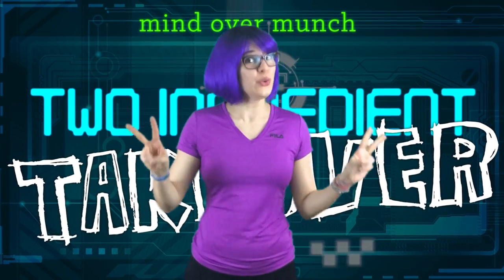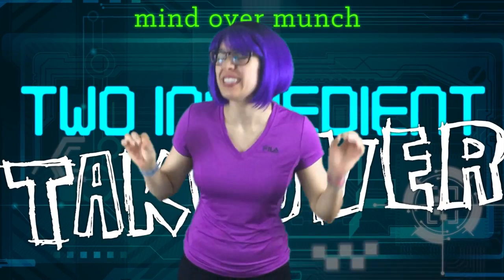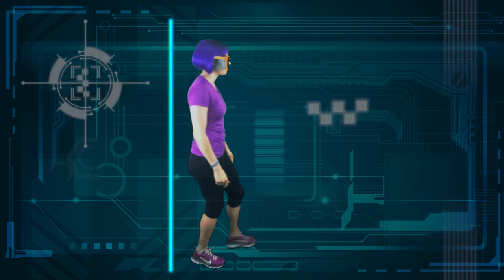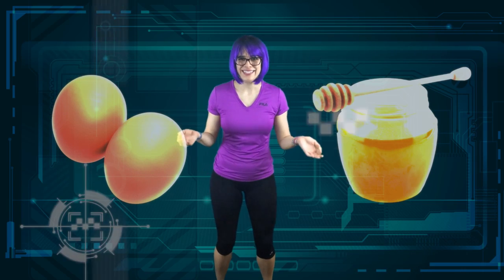Welcome to Mind Over Munch Two Ingredient Takeover, where I make delicious desserts out of two simple ingredients. This week I'll be making my fancy two ingredient dessert souffle. Can you guess what the two ingredients are? Eggs and honey. That's it? You bet!